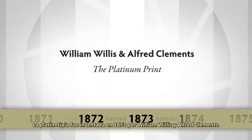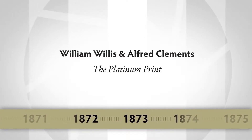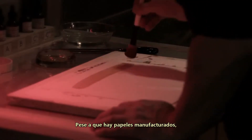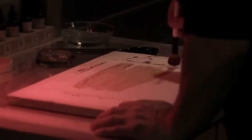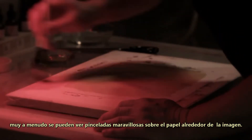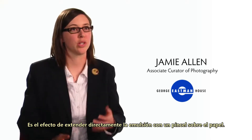The Platinum print was invented in 1873 by William Willis and Alfred Clement. It involves using Platinum metal. Although there are manufactured papers, oftentimes you see very beautiful brush strokes on the paper that surround the image. That's an effect of literally brushing the chemistry onto the paper.